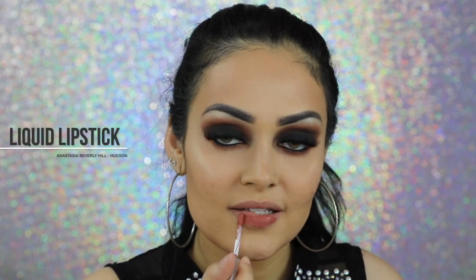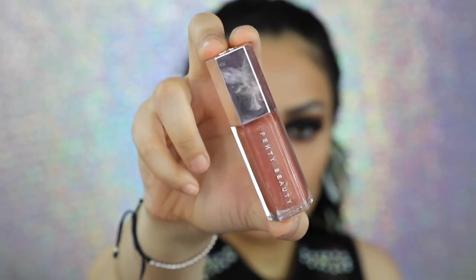For lipstick, I'm going to use Anastasia Beverly Hills Liquid Lipstick in the shade Hudson. I'm going to apply a bit of Fenty Glow on the center of my lips.